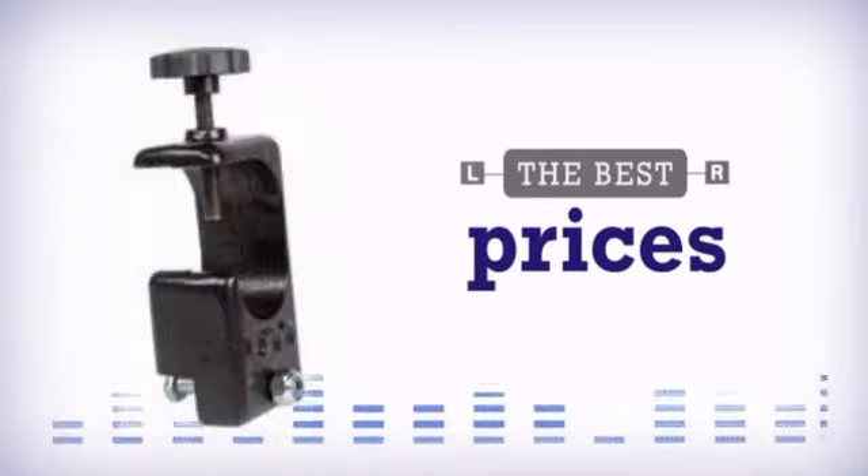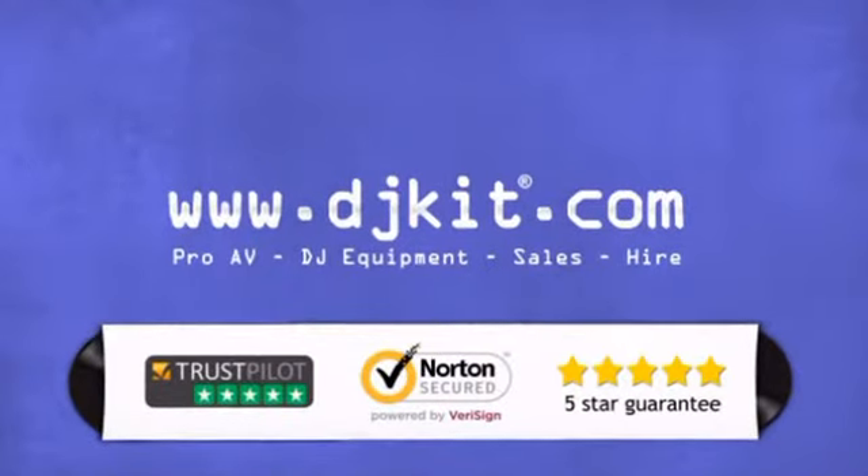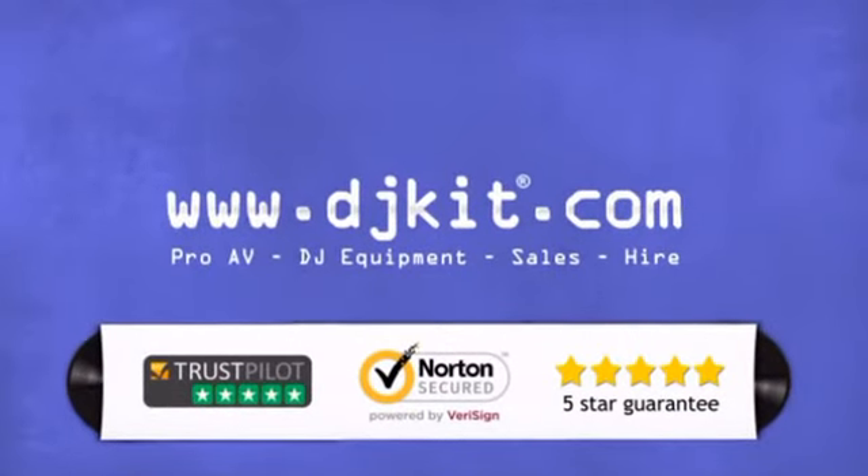At DJ Kit you get the best prices on stands and the customer service to match. DJkit.com for all your DJing needs.